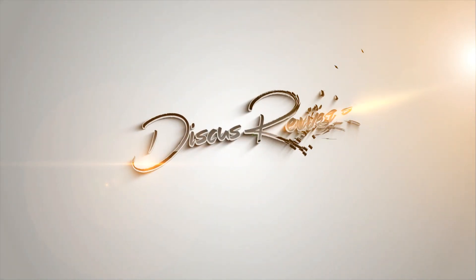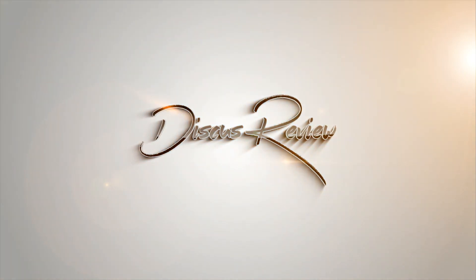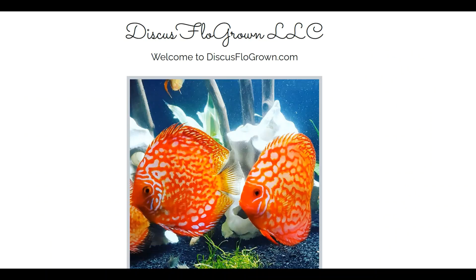Hi, I'm Carly from Australia and you're watching Discus Review. Hi everyone, welcome to Discus Review. I'm your host Pete Serqua. Today we're going shopping at Discus Flo Grown LLC.